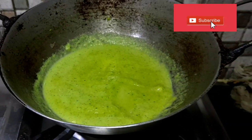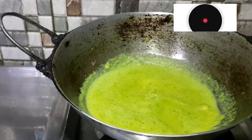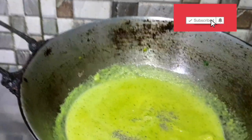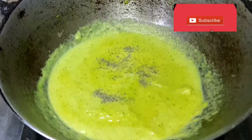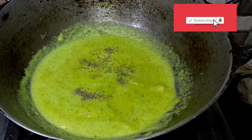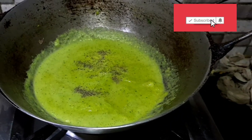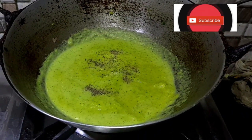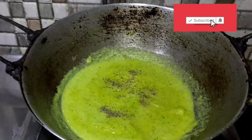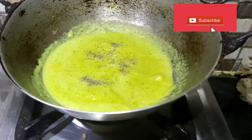I will add full cream milk. I have full cream milk. Now we will add a little black pepper. Black pepper — Aditri doesn't like it, so I will add just a little bit. I will also add a little sugar if it is not too sweet.